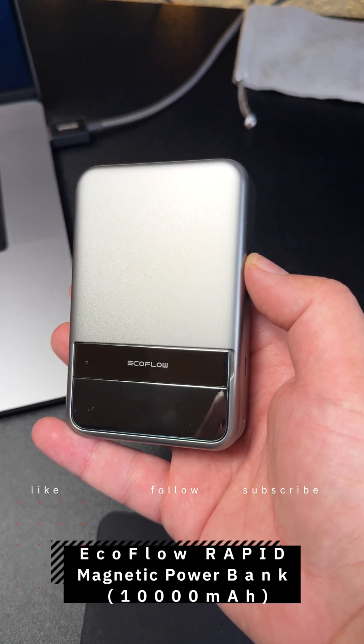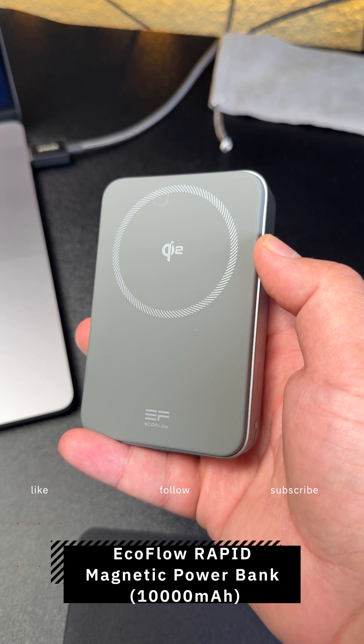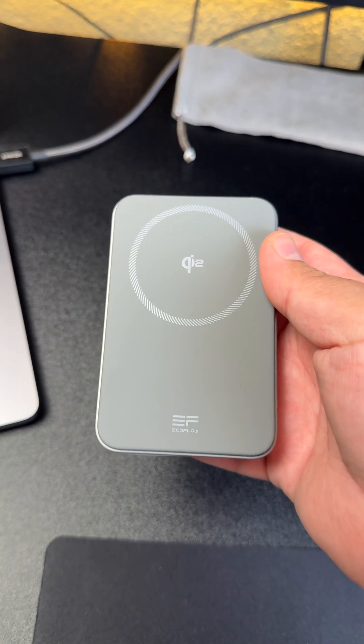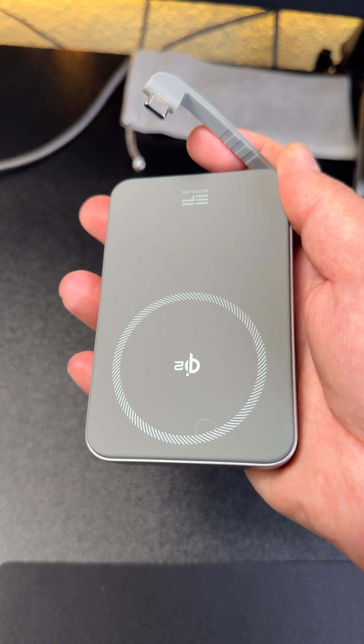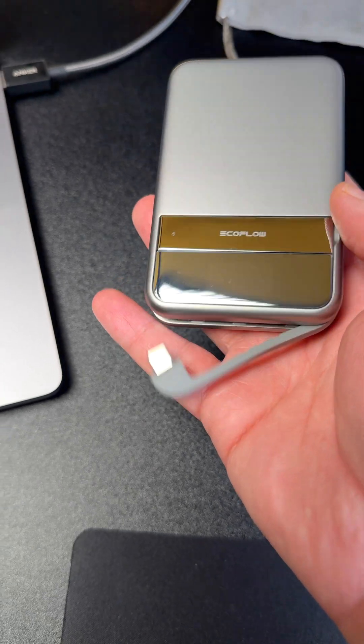Hi everyone, here I have the EcoFlow Rapid magnetic power bank, 10,000 milliampere-hour. This power bank can charge at 15 watt wireless charging rate through MagSafe, and it also has two USB-C ports. The first one is this built-in USB-C cable, and the second one is this USB-C charging port. We will check the USB-C ports now.